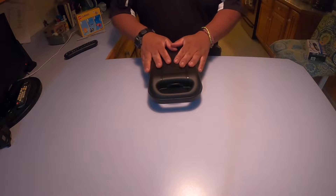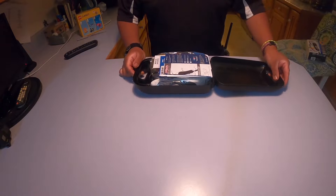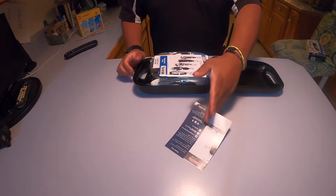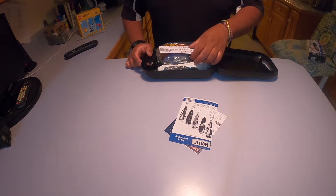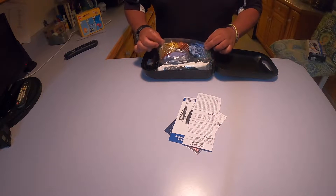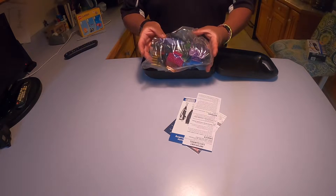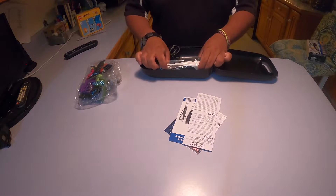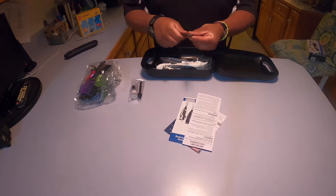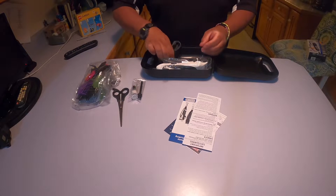All right, cool — we have it, let's open it. Look at this! We have a little instruction manual and other important safety guard instructions. There are a whole bunch of combs and things like that. We'll open that up in a second. On that side we have scissors — nice and sharp.